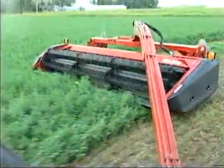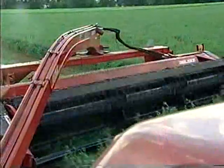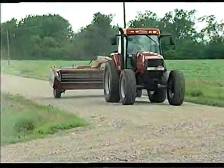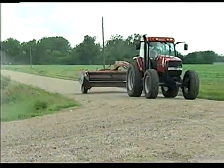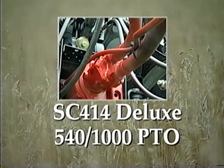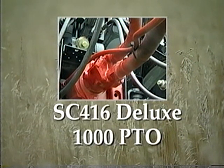Both models utilize a convenient hydraulically activated center pivot tongue, which allows cutting on either side of the tractor and easy placement behind the tractor for roading. A 540 or 1000 RPM PTO is available on the SC414 Deluxe, while the SC416 Deluxe comes with a standard 1000 RPM PTO.